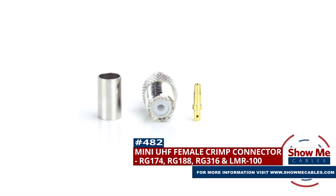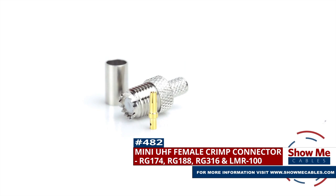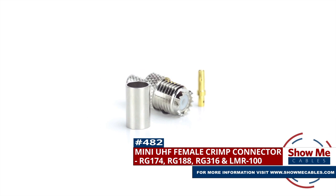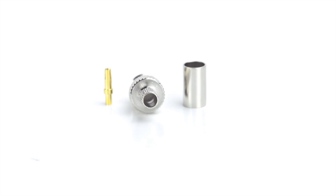Are you looking for a quick and easy DIY installation or repair for your coax cable? Our Mini UHF female crimp connector for RG174, RG188, RG316, and LMR100 will provide a simple solution for your wiring needs.